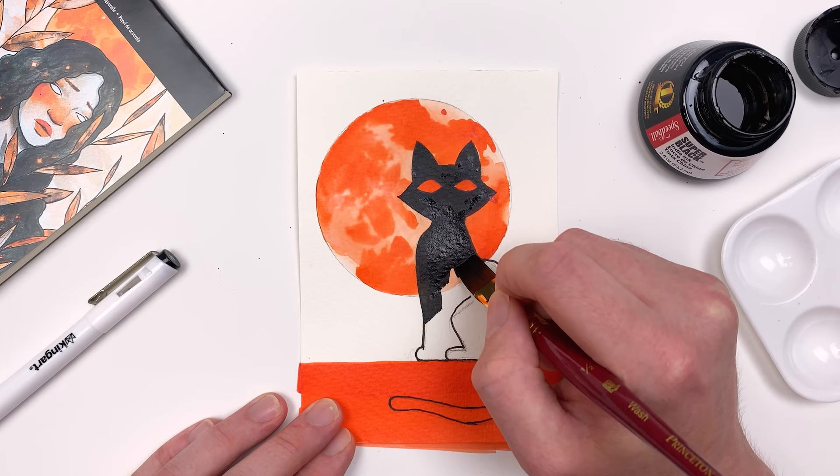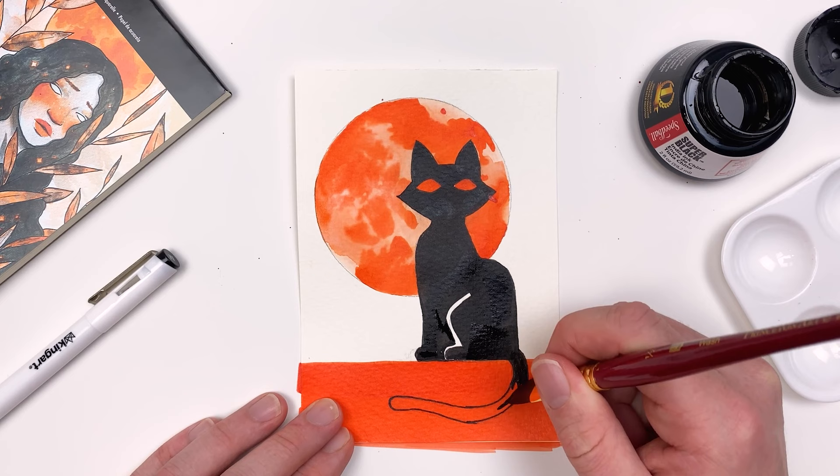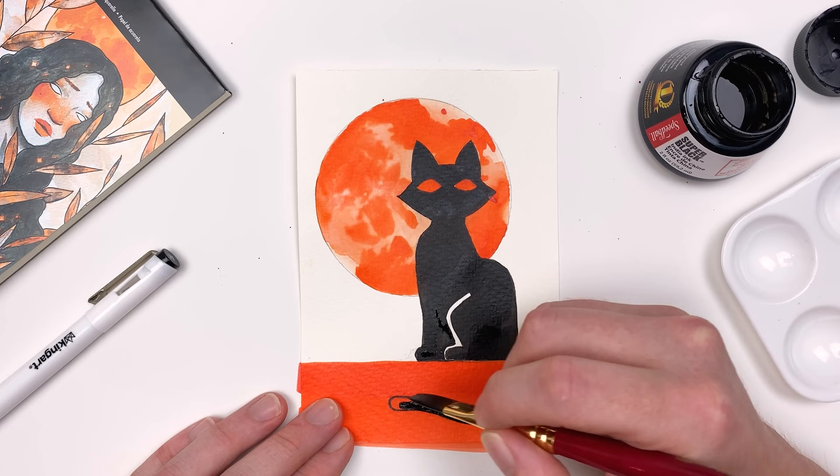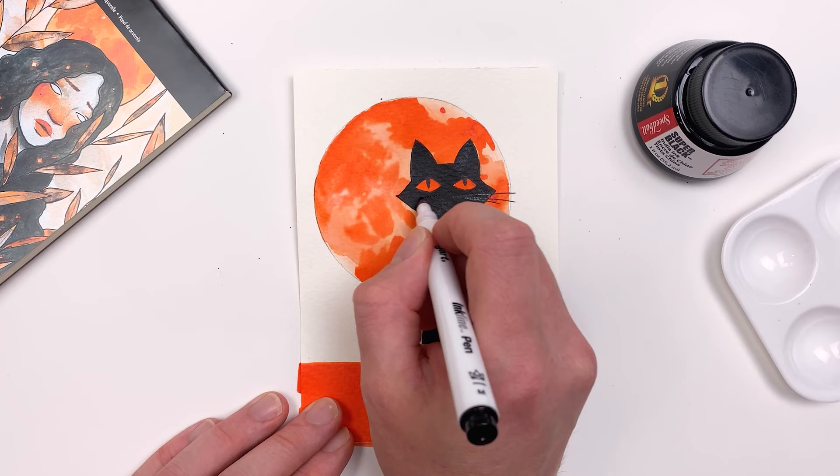While you can always fill in your cat with pure black, I'm going to apply that back leg by leaving a little bit of the white paper showing through. This simple, small graphic element will help to apply a bit more structure in our construction of the cat. As a final step, I'll go in with our King Art Medium Brush Pen and add two slits for the eyes and a few whiskers to our cat.